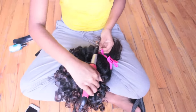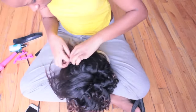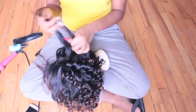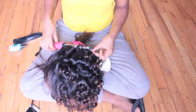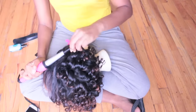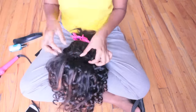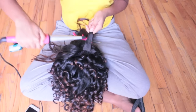This hairstyle takes a while — it will take you about an hour and a half to about two hours. So you don't want to rush at the end because your hands could get tired. Take a break if you need to. You also want to stay at the base of your barrel because you want your curls to stay tight, since they are going to fall throughout the day. So stay at the base of your barrel.